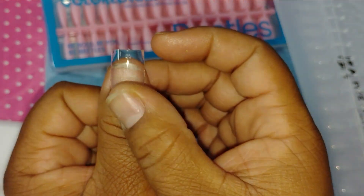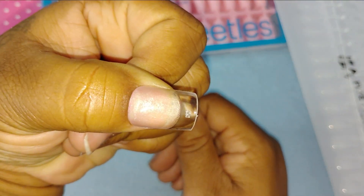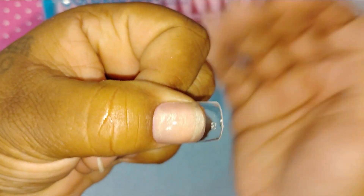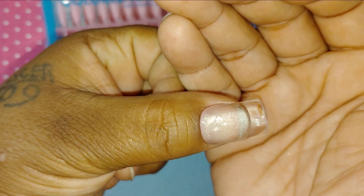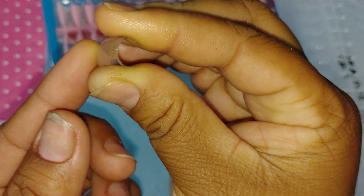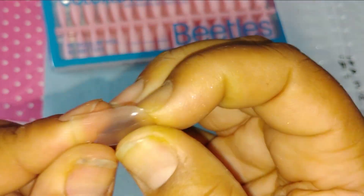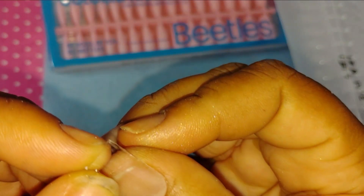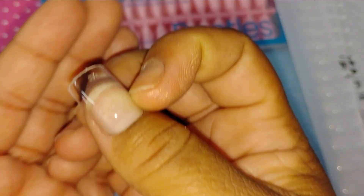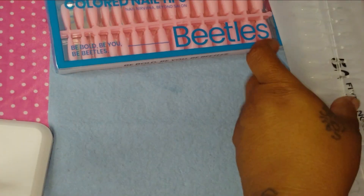Oh, this is a perfect length for me — I cannot wait to do a video with these! I might be having some Halloween nails real early; I'm just feeling that spooky vibe already, maybe because they've got it in the stores. You see how strong and sturdy that is? Even the tip is strong.